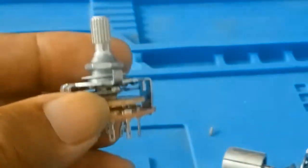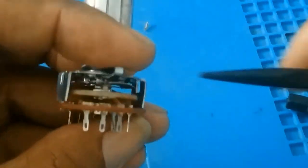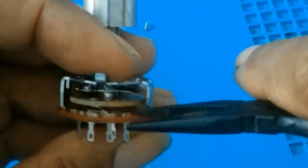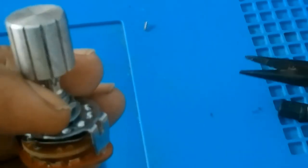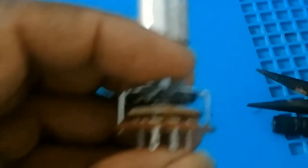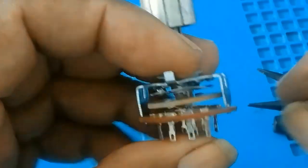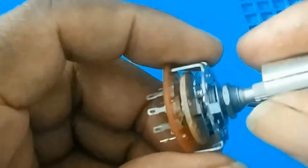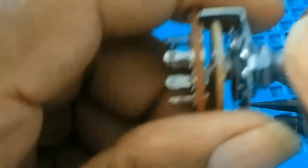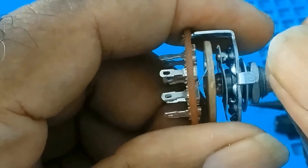I took out the power supply and bent the contact, put it in between here and bent the connector further apart, and filed it. So when I turn the knob it will float — it will make contact but it will float.